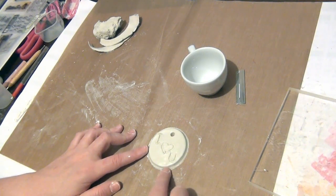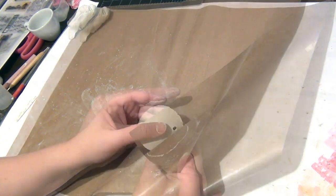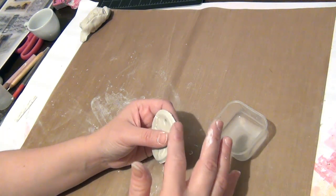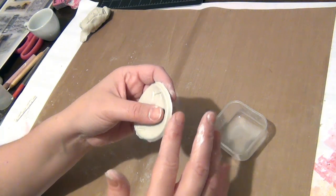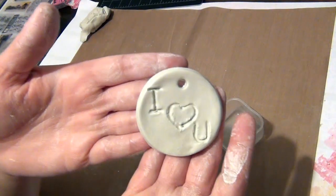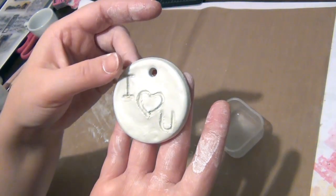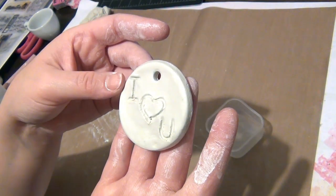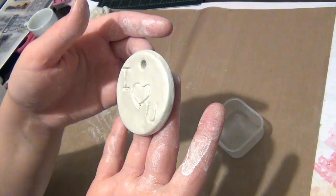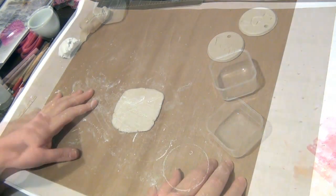I want to smooth out the outer edge of this tag, so I'll carefully peel it off and put a little bit of water on my finger, then smooth the edge all the way around. There's the tag — now you just need to put it on a flat surface and allow it to dry. If you're using a clay that needs to be baked, check the packaging for the time and temperature instructions.